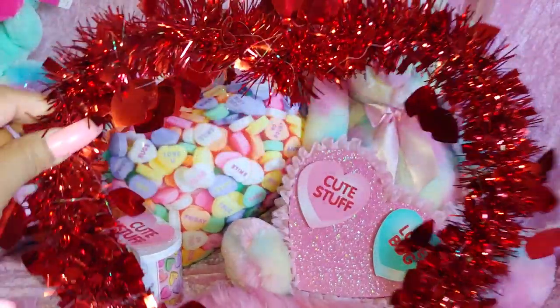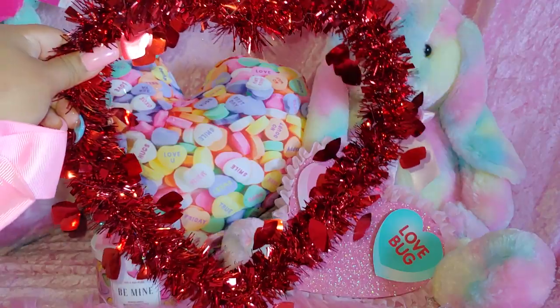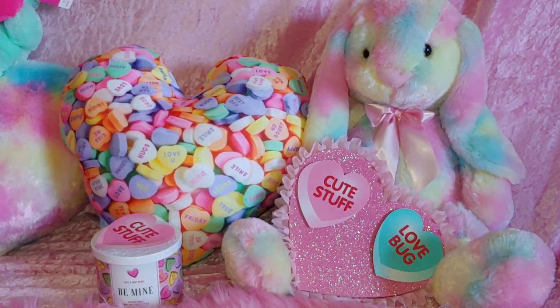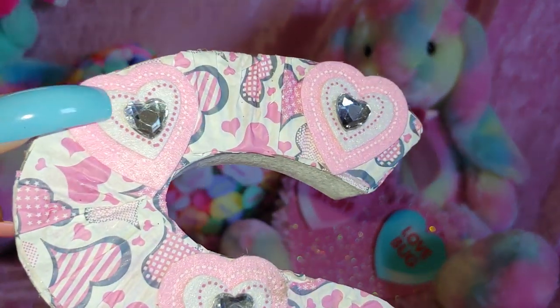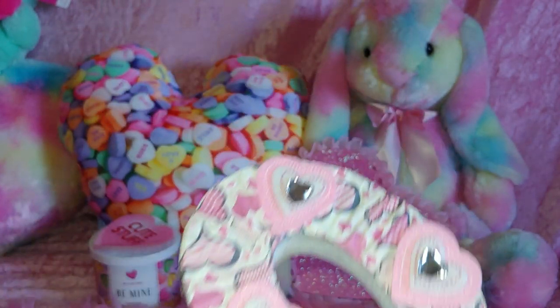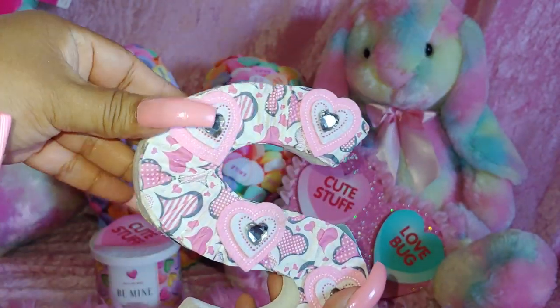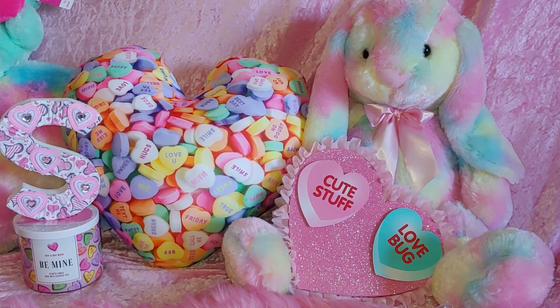She gifted me this beautiful heart — I'll put it in my room right away. It's a little tinseled heart decoration, really pretty. She also made this beautiful letter S for me — it's a wooden decoration and I love all the little hearts and the little mini diamond hearts and gems. It's all pink and she did an awesome job on it. I went ahead and put it in the background and it looks so cute on top of my candle.